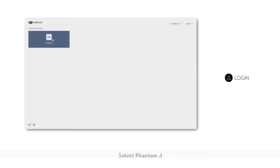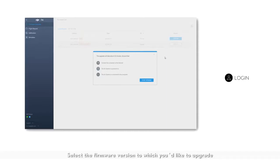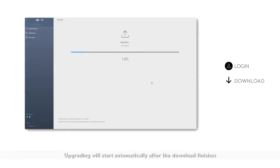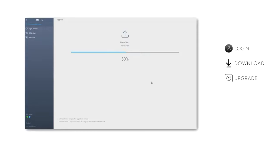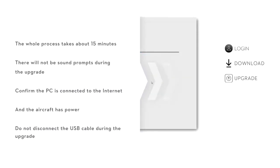Select Phantom 4. Click firmware upgrade on the left and select the firmware version to which you'd like to upgrade. Click start to upgrade and wait for the firmware package to be downloaded. The upgrade will start automatically after the download finishes. The whole process should take about 15 minutes and there will be no sound prompts during the upgrade.